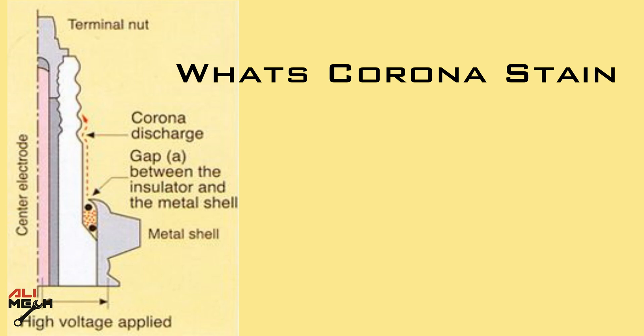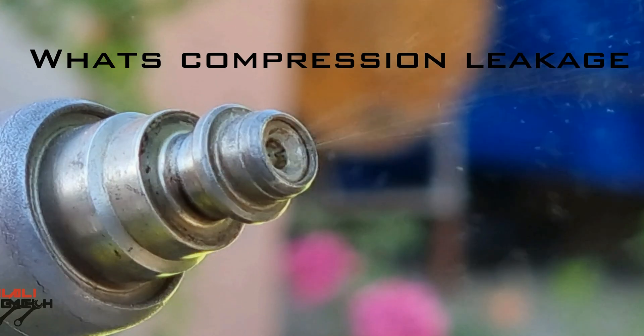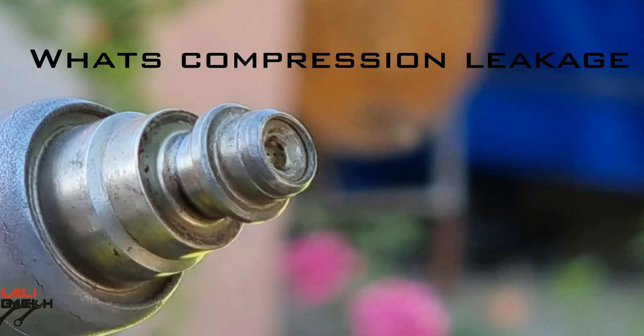The spark plugs should not be replaced for this reason. Compression leaking occurs on low quality spark plugs most of the time, leaking compression between the metal hex and the isolator. Sometimes it happens to good quality spark plugs as well if the engine was running rich due to a bad or leaking fuel injector.